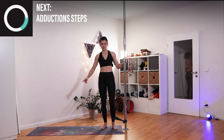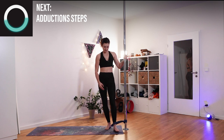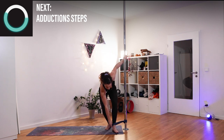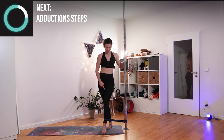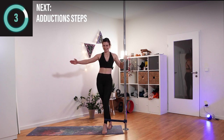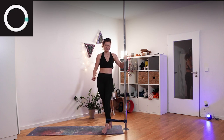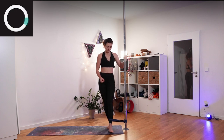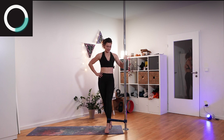Turning away from the pole, so you have your leg again in the loop but now facing the pole. From here we will be targeting the adductors — the inside of your leg. Simply bring it towards the outside, then in and out, holding it for a second just as we did with the step.